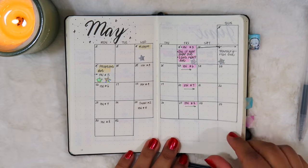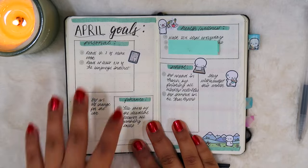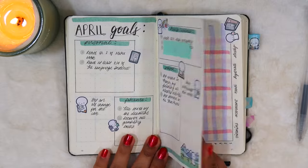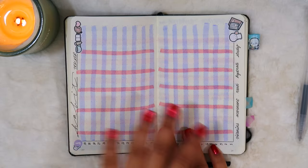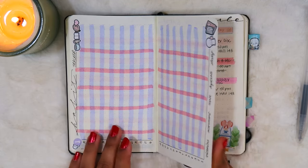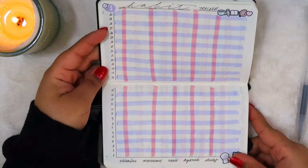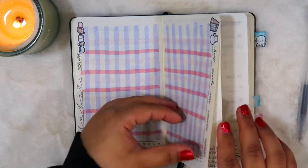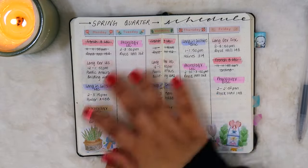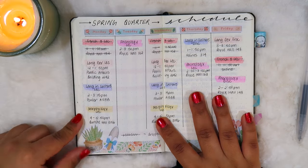So that was April, this is May, and June. I had some goals for April, and then I had this lovely little habit tracker I made but ended up not using. There's no month written on it, so I can always go back and reuse it if I ever need to.